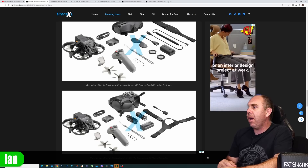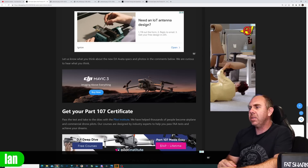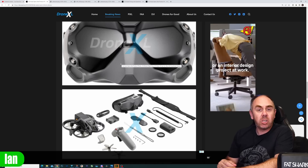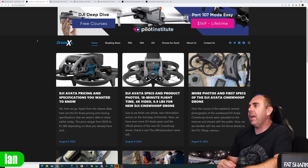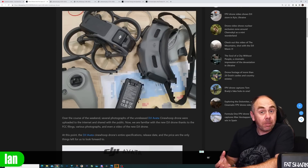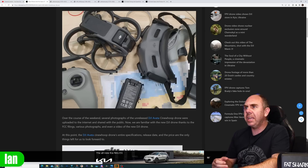What was interesting in these main marketing images is that they were showing the motion controller both times, and there really wasn't much information to hint that it was going to be compatible with the FPV remote. But we did see that in earlier leaks, and there has been a box image leak now that does show it with the remote as part of a pro kit.